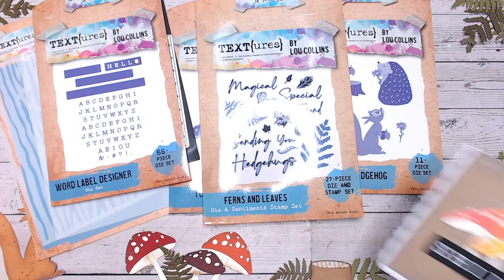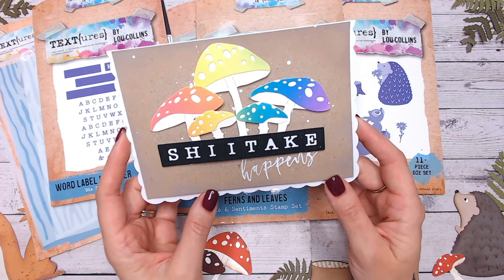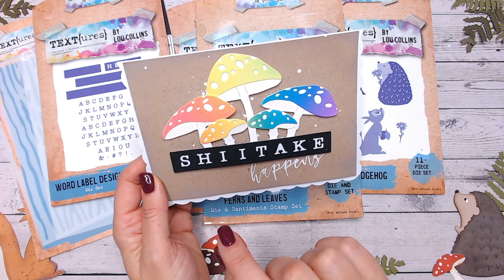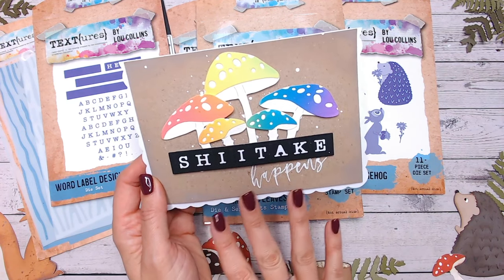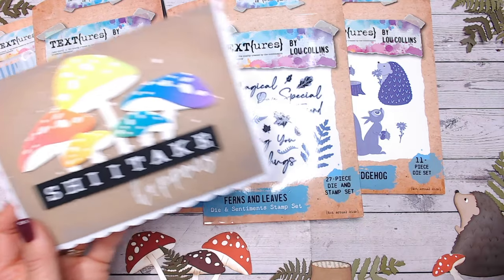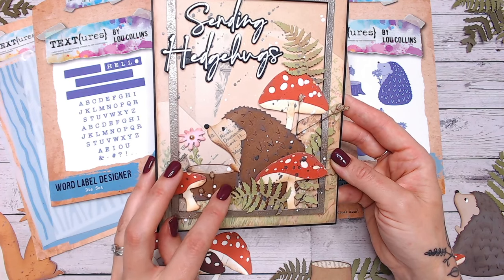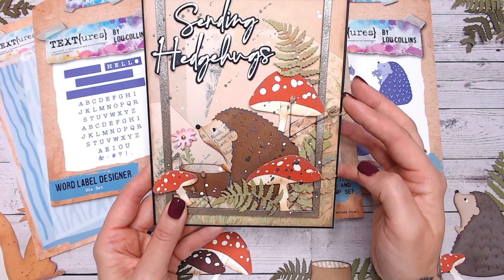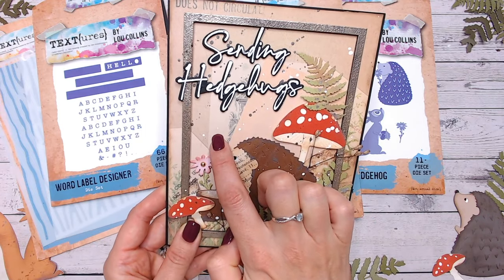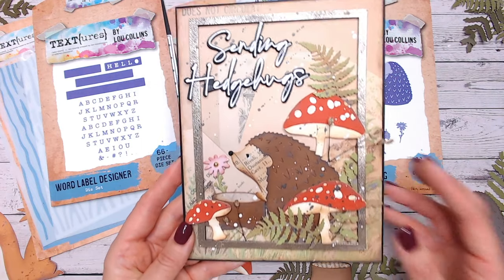Coming to those toadstools and adding colour — look at this, it's a little bit of fun with a pun: 'Shiitake happens.' Just add colour to your mushrooms if you want to — a pop of colour on craft or on a black background looks stunning. And what about using everything together? I've used the hedgehog smelling a flower leaning on the tree stump, toadstools around, fern leaves, and some dried foliage from my garden. The background is one of the papers and the sentiment is stamped and die cut. Really, really good fun.